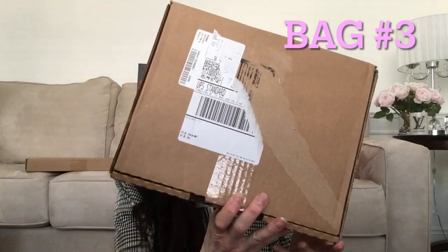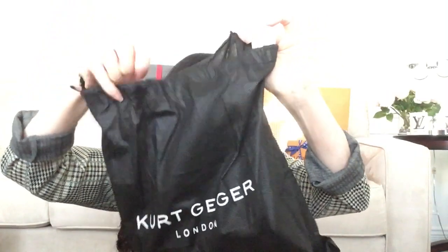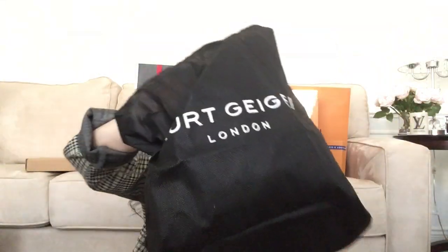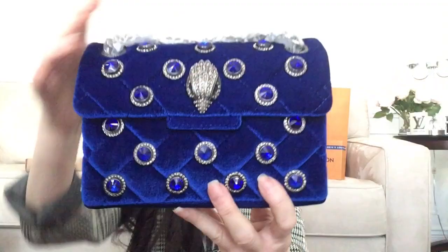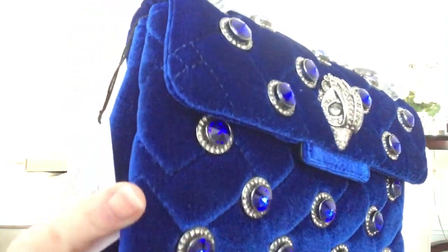Okay guys, one more box — it is another handbag. Let me go ahead and open it up. And yes, again from Kurt Geiger. I'm really interested in seeing this one. Oh my goodness gracious, look at this! Is this not stunning? Look at the gemstones on that, and the eyes are like a bluey green.